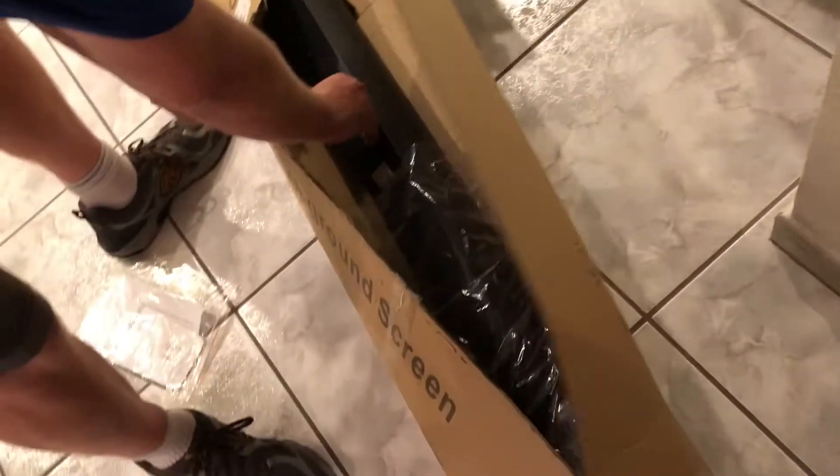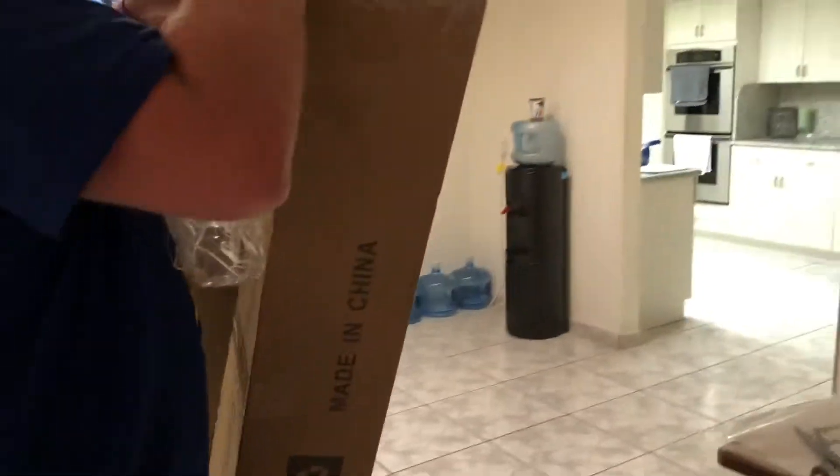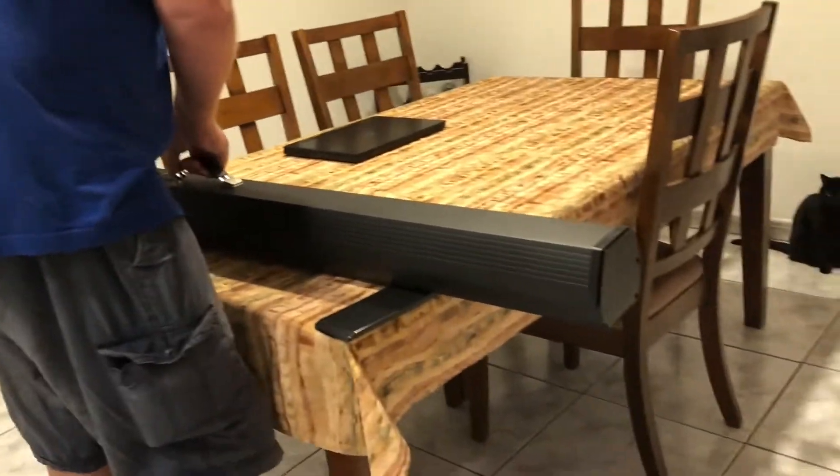Hey guys, and welcome to... We got Dad because this thing is really heavy. We're on the unboxing channel now. Dad's about to set it up.